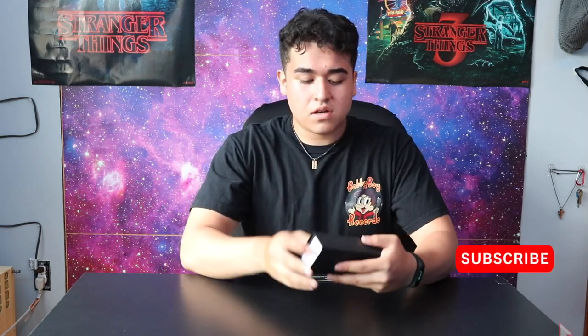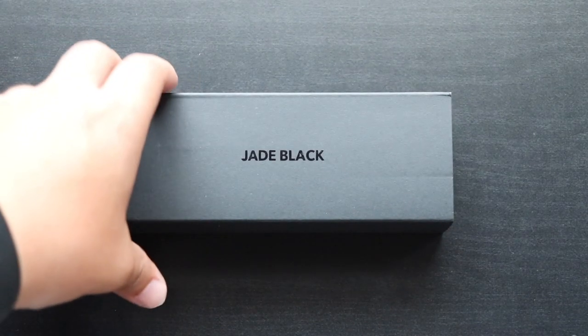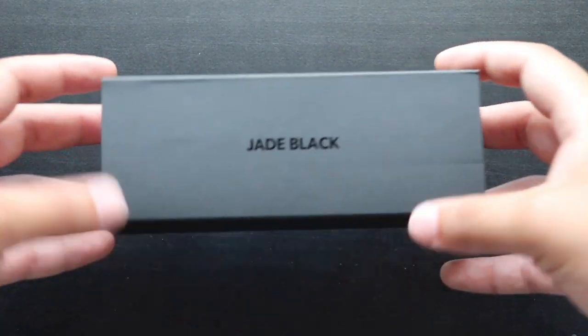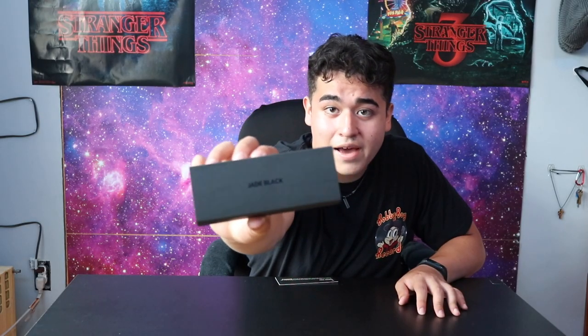Hey guys, today I'm reviewing the Drake Black Glasses — these are the blue light resistant ones. I first found out about these glasses from Jose Zuniga. I'll link him down in the description. He gives a lot of tips for younger males like fashion tips and all that. These really caught my eye because I edit a lot of my sister's videos and my own videos, so I wanted to protect my eyes from blue light.